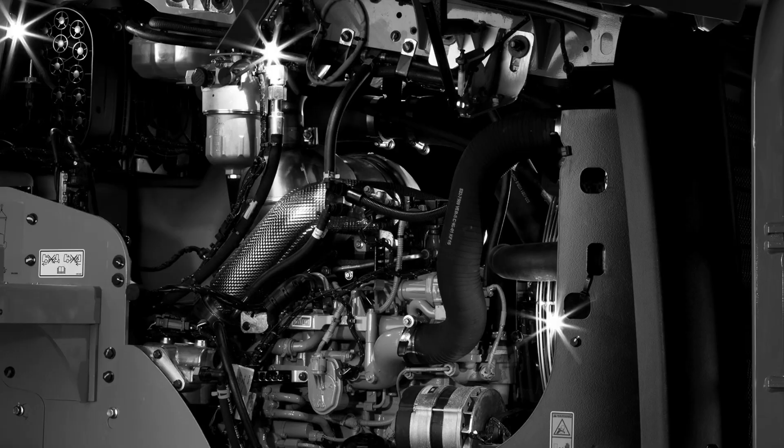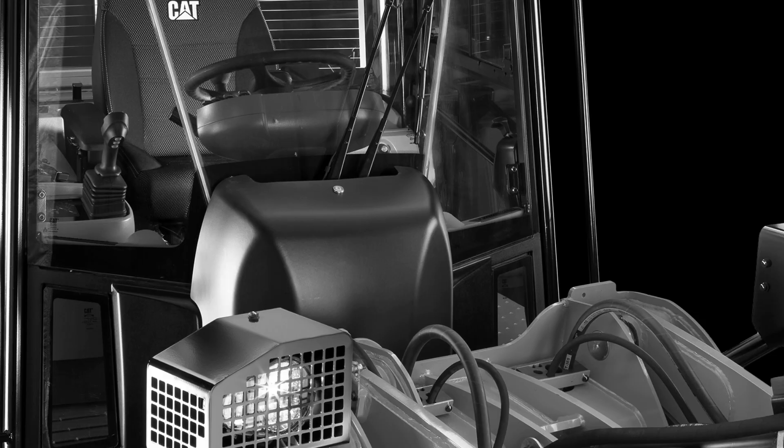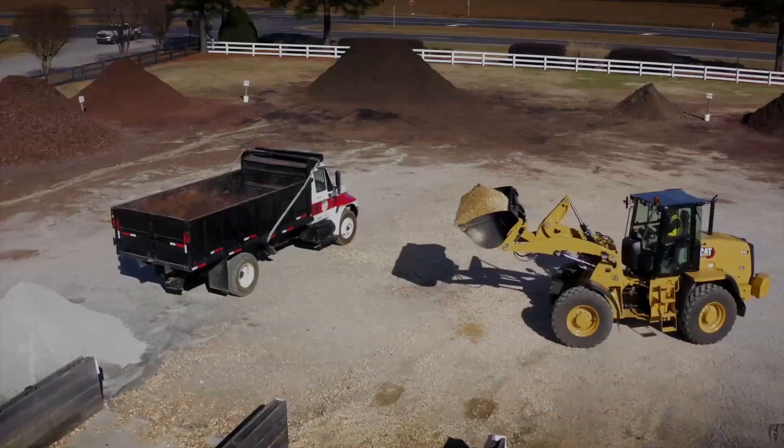That's right. Everything about the new CAT wheel loaders — every upgrade, every spec, all of the new features — it's all here for you. For you to move more, do more, and make more.